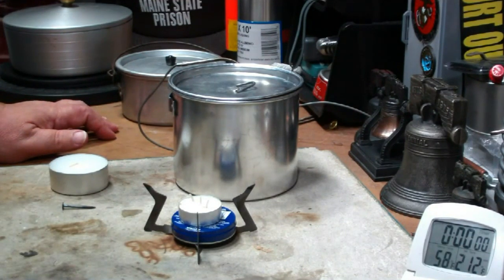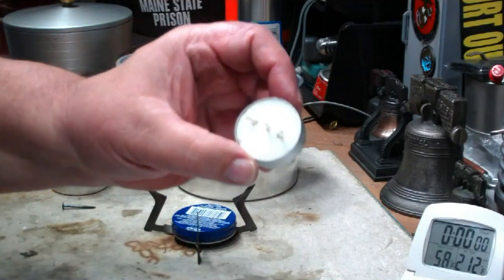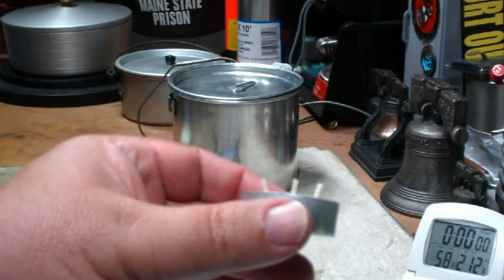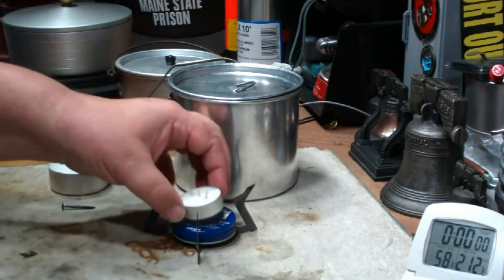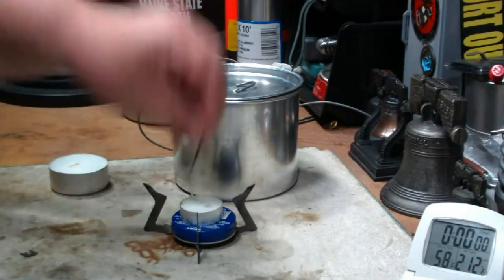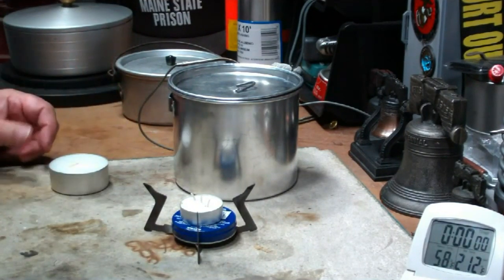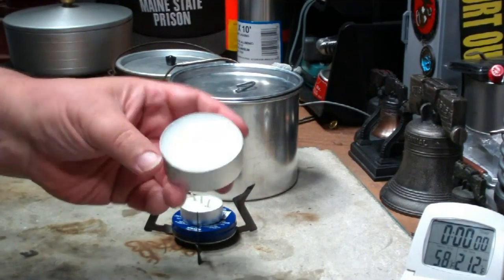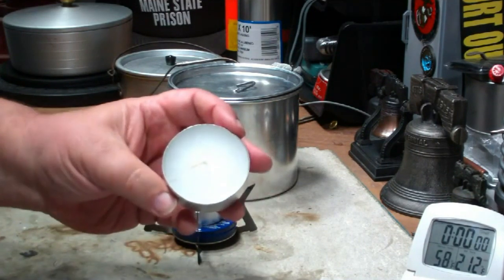This is pretty much the same as the last test I did with the tea candle, except this time I've taken a tea candle and put three wicks in it. I added two wicks to the one that was already in it — just took two wicks from other tea candles, melted a hole with a nail that's been heated up, and slipped them in from the bottom. The other thing you could do is get one of these mega tea candles. I'm looking for more of these — I found them at Goodwill one day and want to find a couple more.